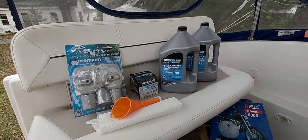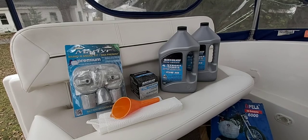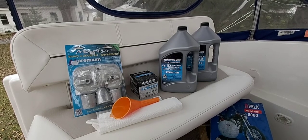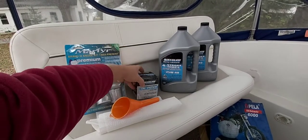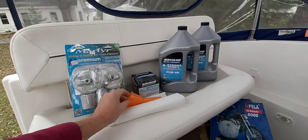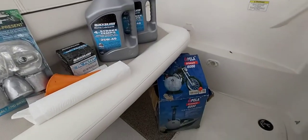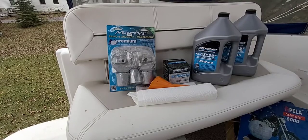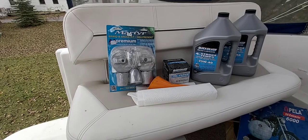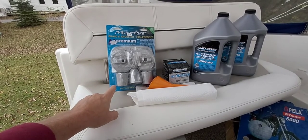While we're waiting for the engine to warm up, what you're going to need is approximately five liters of four-stroke 25W40 oil, a new oil filter — a Quicksilver oil filter — a funnel, some rags, and an oil extractor to get the oil out of the engine. And while I was at the boat store today, I picked up a new anode kit; we'll put that on the outdrive in the springtime.